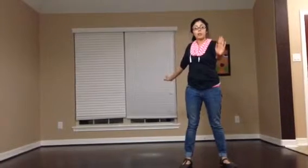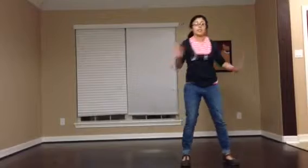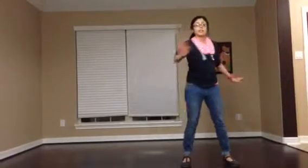And the music speeds up. For ten times, we're going to do our hands back and forth. Their right hand goes in front, their left hand goes in back, and they go 1, 2, 3, 4, 5, 6, 7, 8, 9, 10.